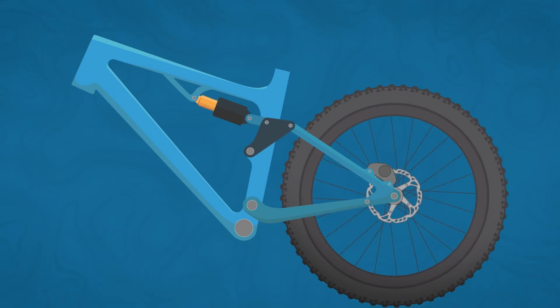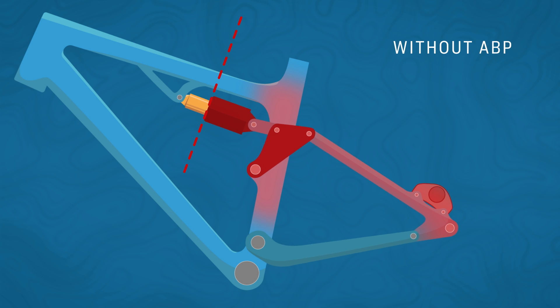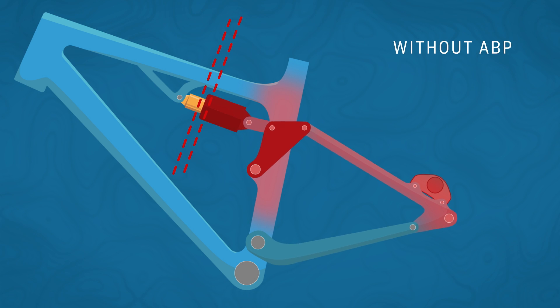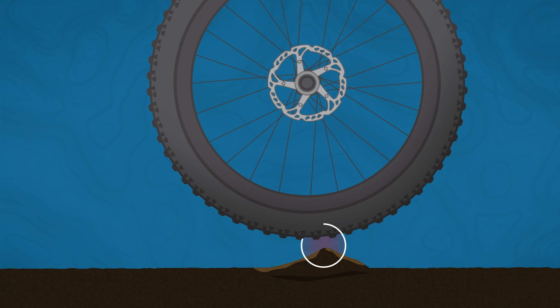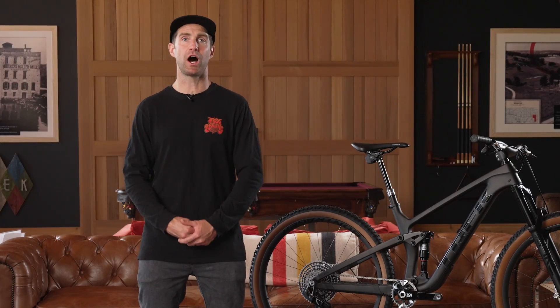First, we have to understand how braking forces affect the suspension on any bike. When a rider applies the rear brake, torque is transferred into the frame where the brake caliper is attached. The force tries to compress the suspension and prevents it from fully rebounding over successive bumps. We call this force anti-rise. This reduces the wheel's ability to track the ground and it's felt by the rider as a loss of traction and a loss of suspension movement, or like it's locking up and just not doing its job.